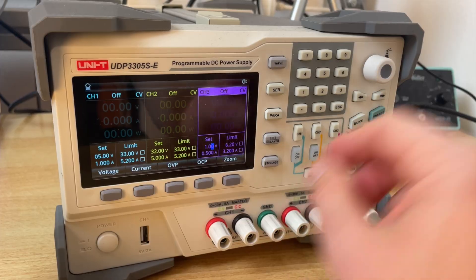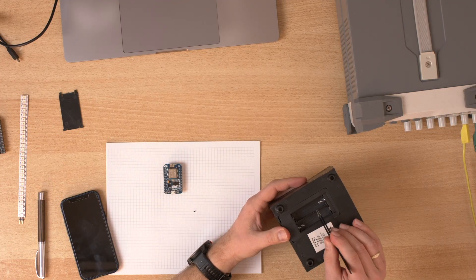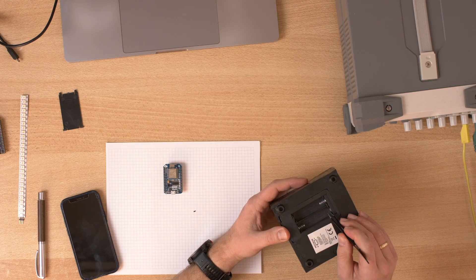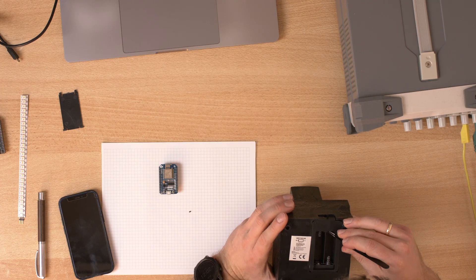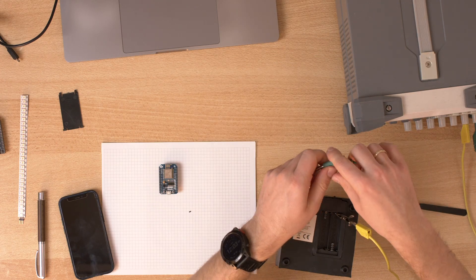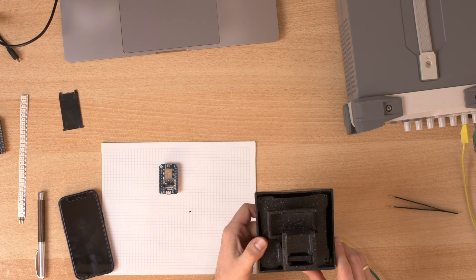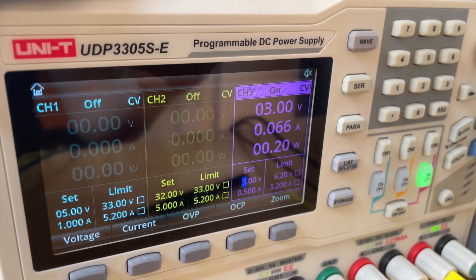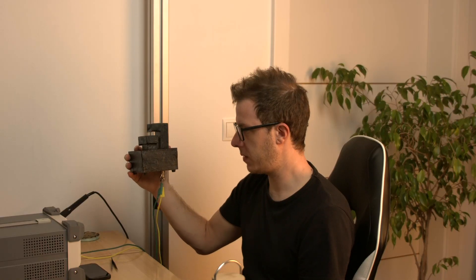First let's measure the current consumption. Let's set the voltage to 3 volts. These two batteries are connected in series, so on one side it's just a connection and on the other side we need to connect our power supply. This is the positive connector and this is the negative connector. We have a current consumption of about 66 milliamps - but it's dry right now. So 66 milliamps means we can't directly connect it to a GPIO.